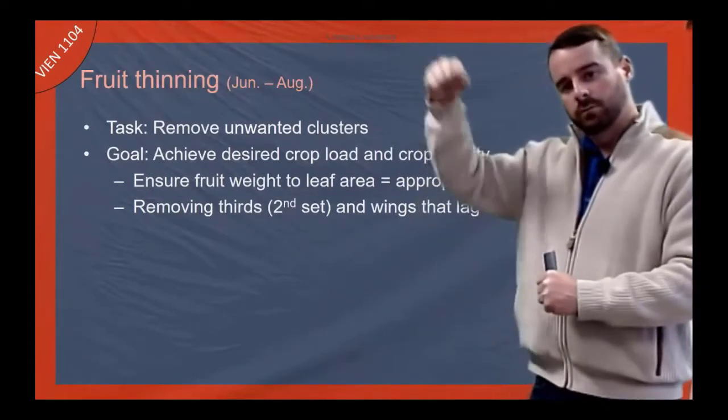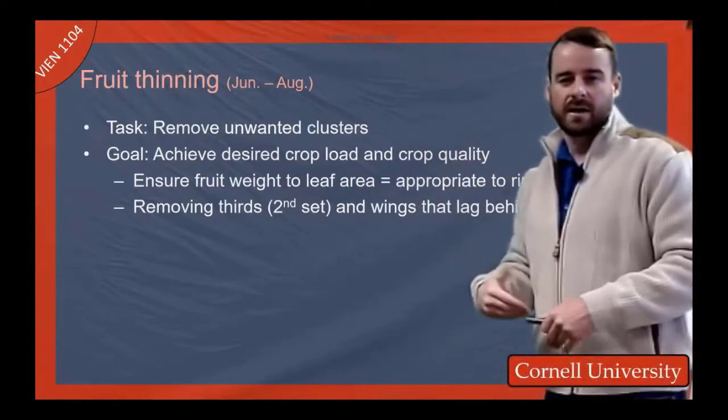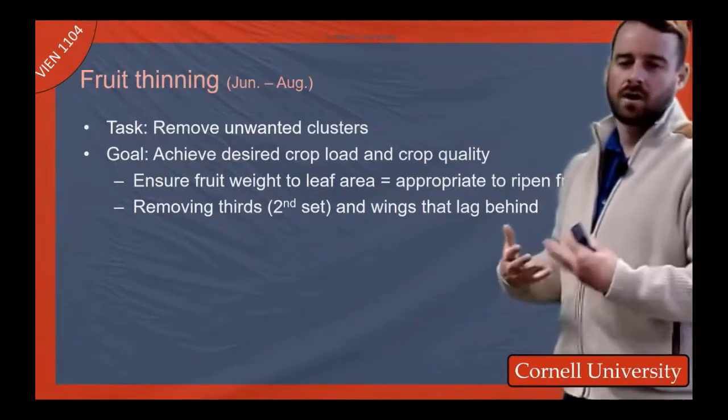So oftentimes we'll go through and remove those upper ones because we don't want them getting into the winery where they might impart some high acids and some harsh phenolics potentially.